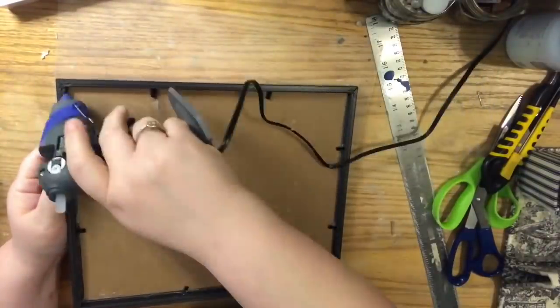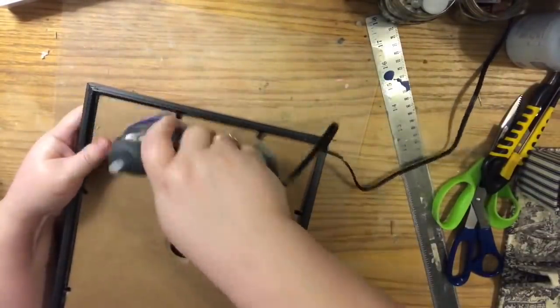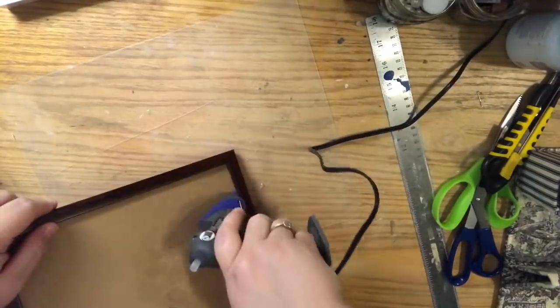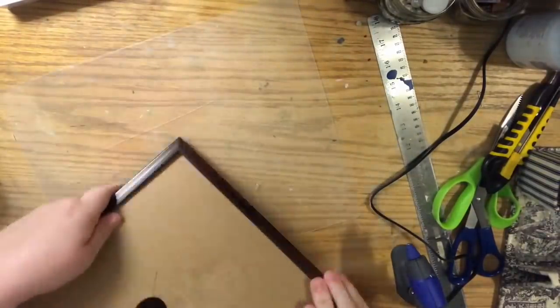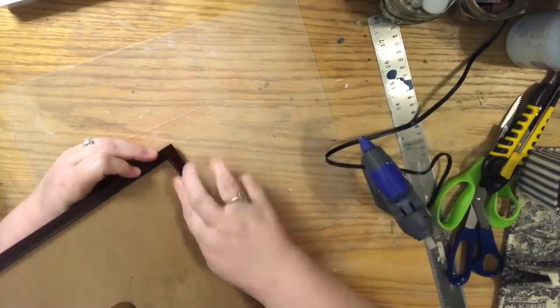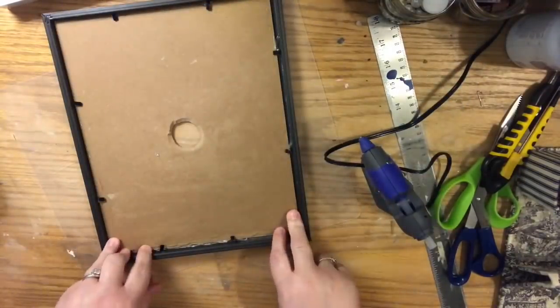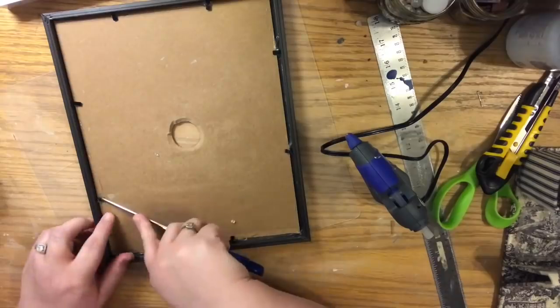Now we're going to replace the boards in the frame. I've just run a bead of glue on the inside of the frame, put the boards in, and then closed the clips down. Then I've put an extra bead of glue on the outside over the clips and where the board touches the frame. This is Gorilla hot glue sticks — my preference. If you want to use E6000 or anything like that, just have to wait for it to dry before you put any weight on it or spray paint it.